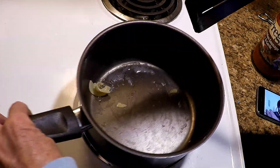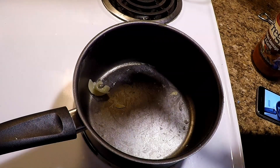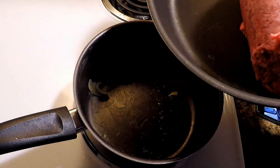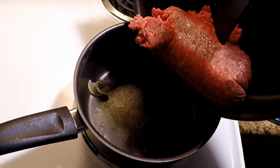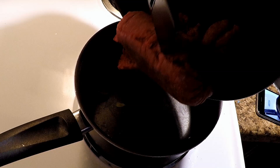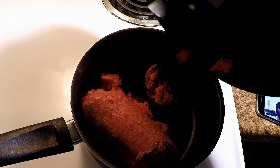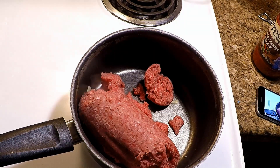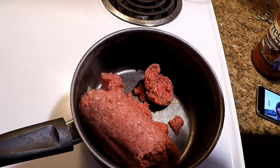I'll put that in the strainer. I'm gonna go ahead and use the skillet to cook the meat in there. Tighten it up.